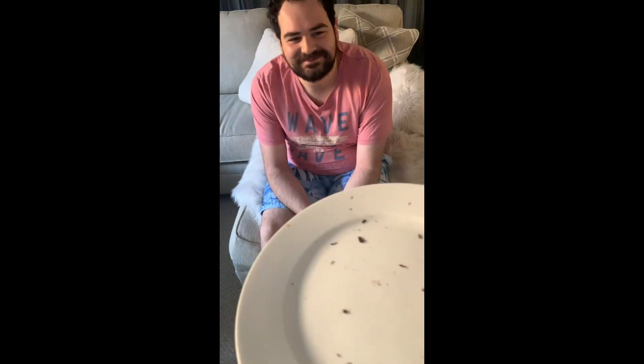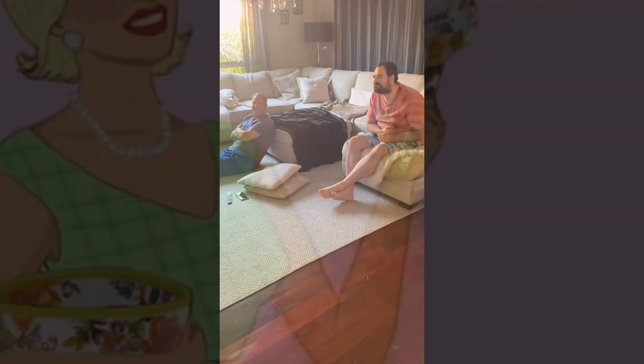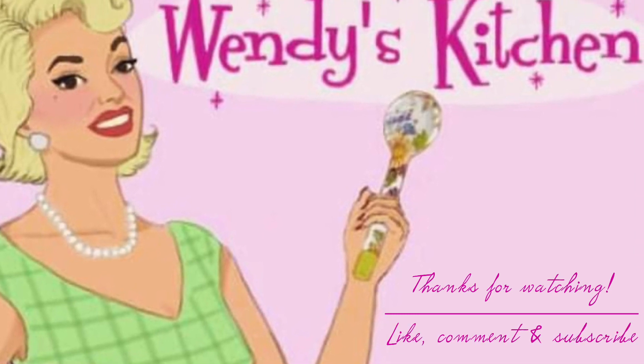Is it quantity over quality or quality over quantity? Brayden, as you said — quality over quantity! Can I just eat the rest now? All right folks, that's it for now. Bye bye! Don't forget to like, comment and subscribe.